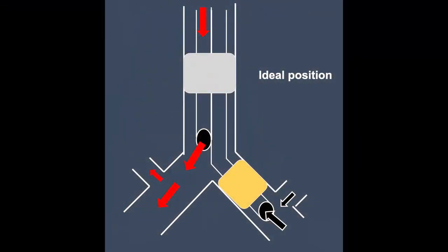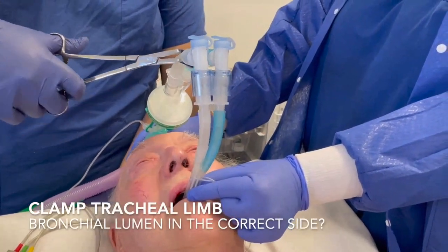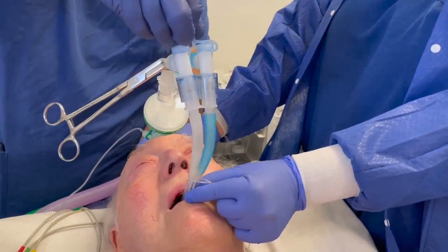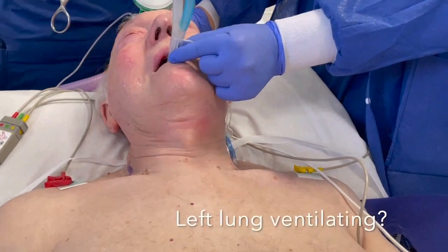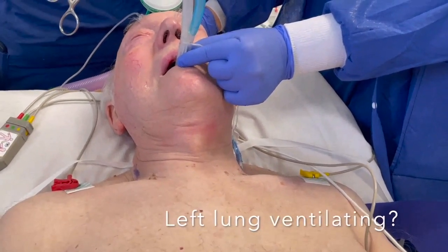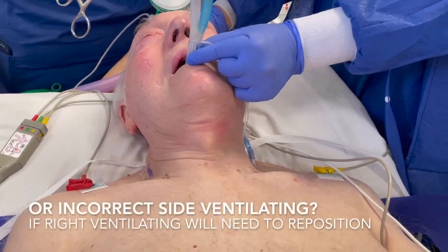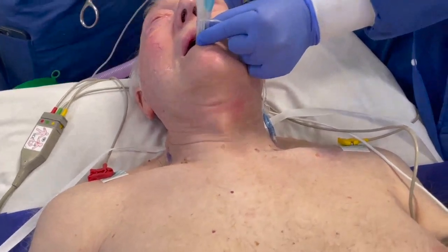The aim is to place the left-sided double lumen tube in the ideal position. To check tube placement in the correct bronchus, clamp the tracheal limb and open the tracheal tube to air. Ventilation through the bronchial tube should be detected mainly in the left lung. If the right lung is ventilating, reposition the tube to the correct bronchus using a bronchoscope.